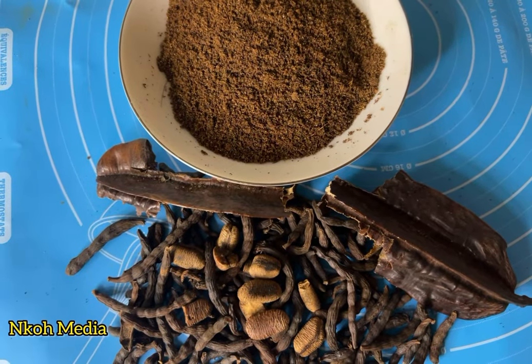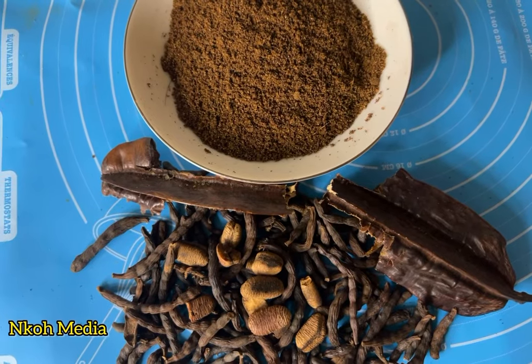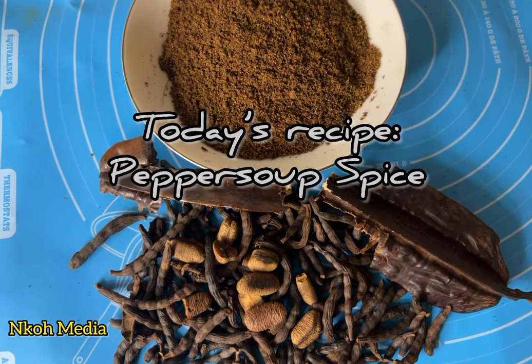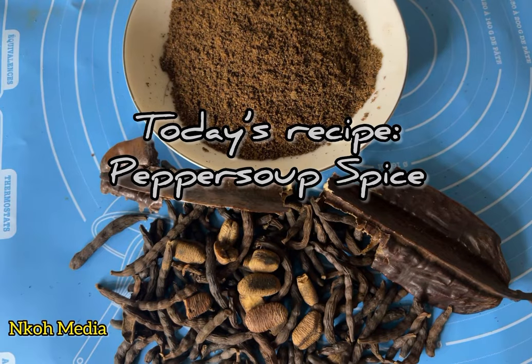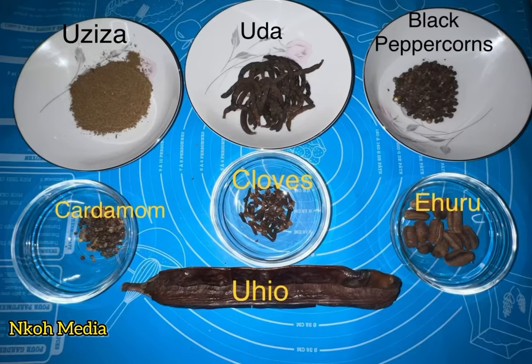Hey guys, welcome and thank you for being with me today. Nkiru here. In my last video I promised to show you how I make my pepper soup spice mix. Here we go. I will list four ingredients with their measurements in the description box.